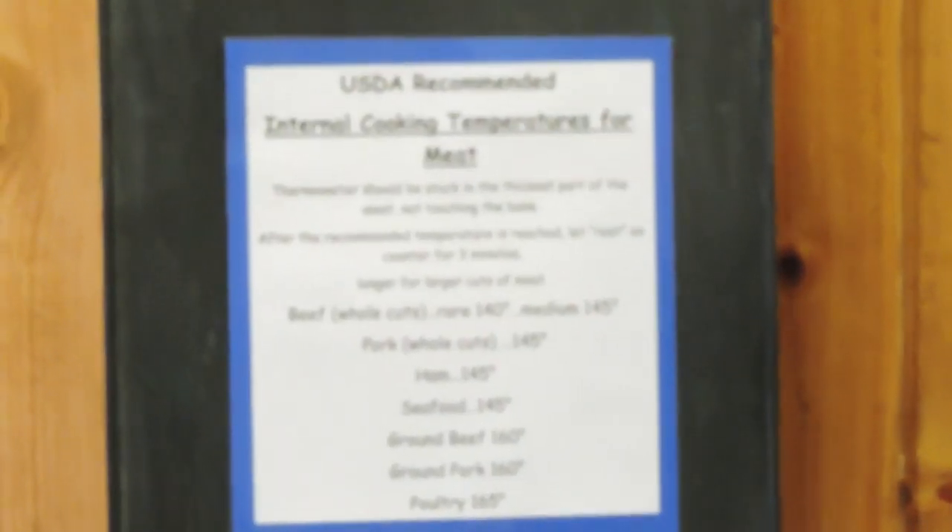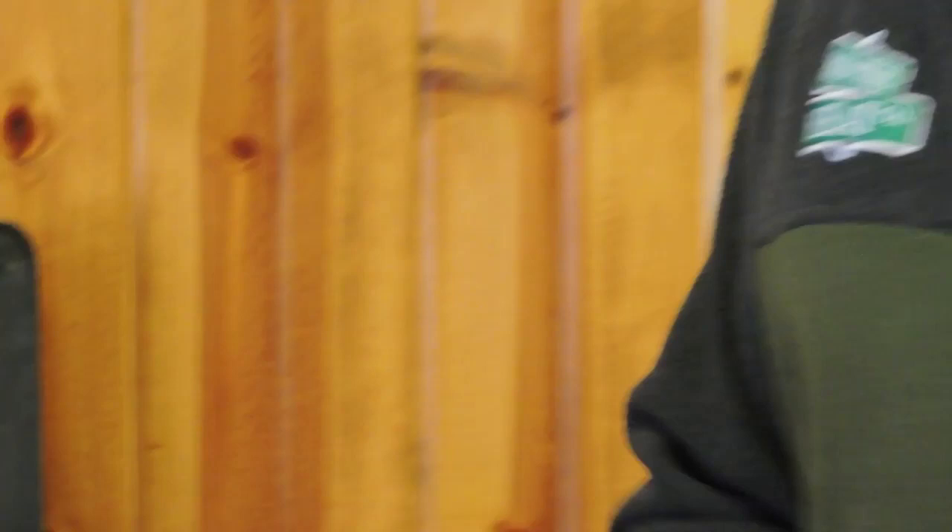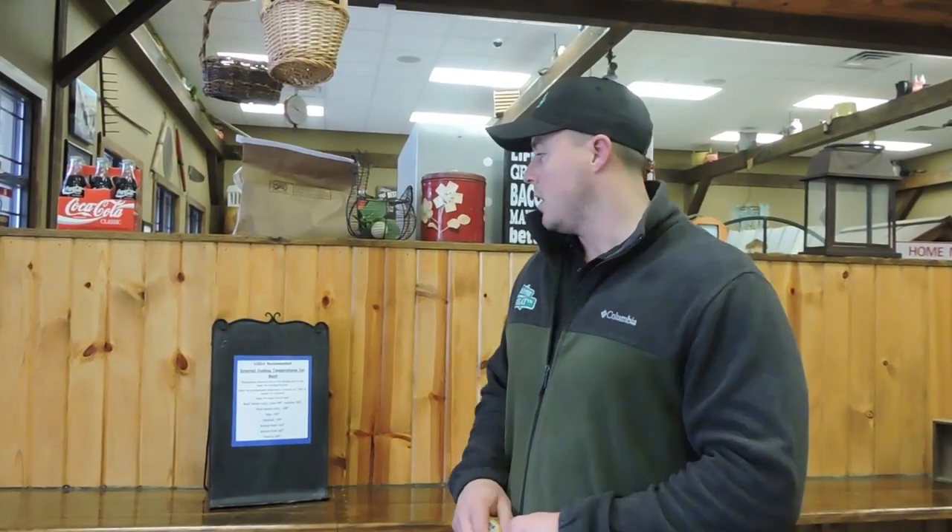For example, we cook all of our chicken to 165. Ground beef — we cook all of our burgers here to 160 to eliminate E. coli risks. Whole muscle pork cuts like pork chops, 145 degrees. We do have all these listed here, so if you guys have any questions, just ask us. We do have printouts, or you can find it online.